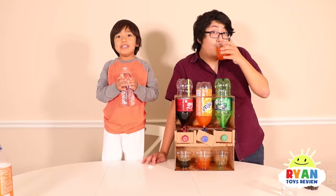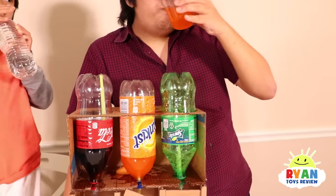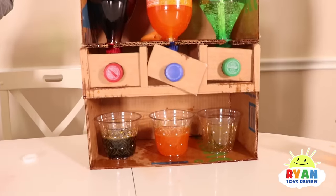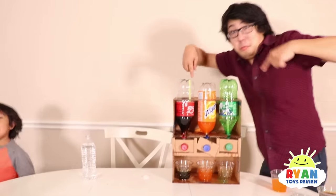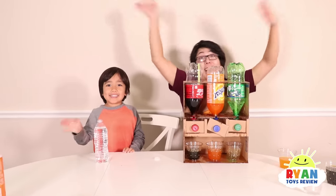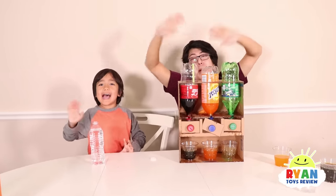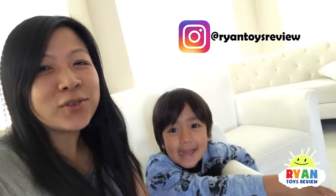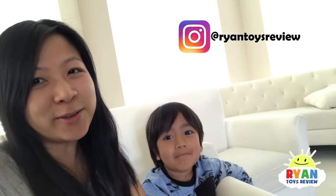Now it's time to enjoy our drinks. Ryan's going to stick with water and Daddy's going to drink the soda. So there it is — our first time making a do-it-yourself soda dispenser. If you guys try it out, let us know. Thank you for watching our video. Subscribe and join the Ryan Squad! You can also follow us on Instagram — we post extra photos and footage there that is not in our YouTube vlog.